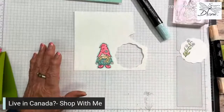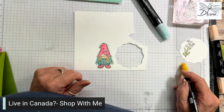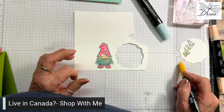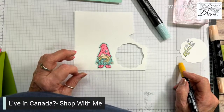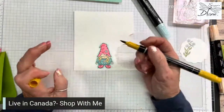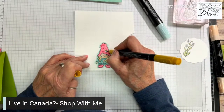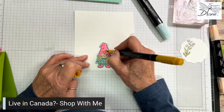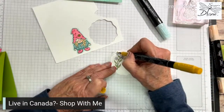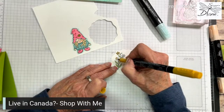I still have not used the color crushed curry — we do not have any Stampin' Blends for it. So I am going to just use the crushed curry marker, and we're going to go in here and do the crushed curry markers. So there — I've incorporated the four colors.